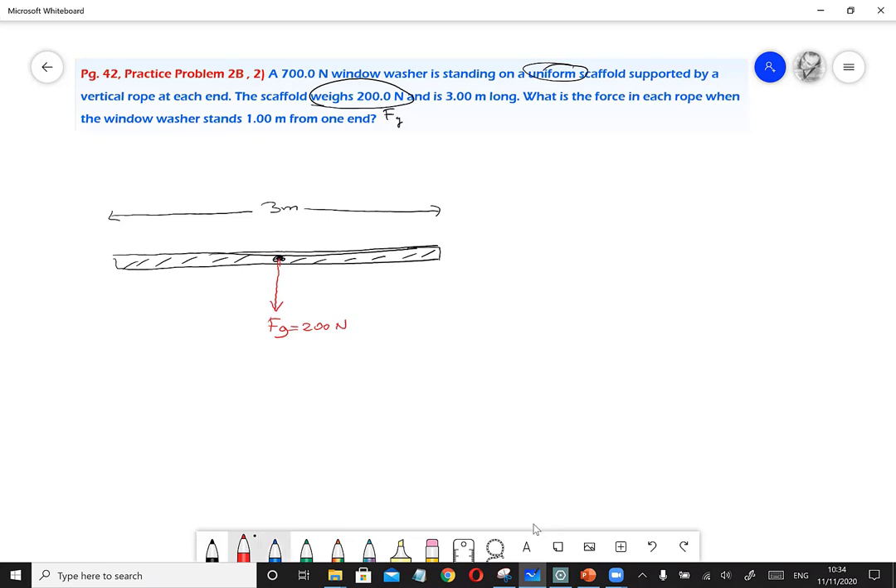Since the center of gravity is at the midpoint, the 3-meter scaffold is divided into two equal parts of 1.5 meters each. The gravitational force Fg acts downward from this midpoint. Remember, for a uniform object, the center of gravity and center of mass are the same point, and we always draw gravitational force from the center of gravity.